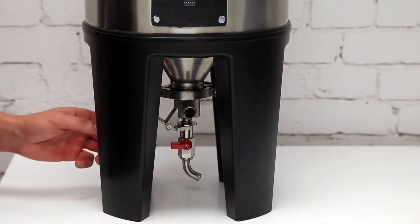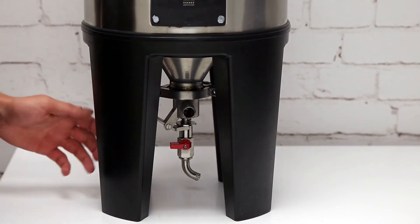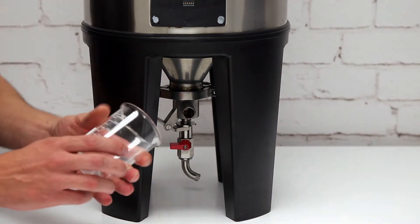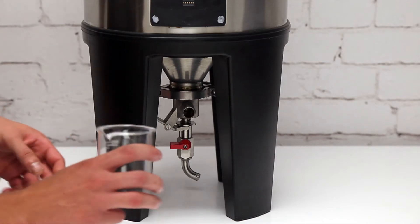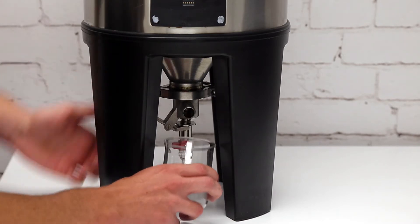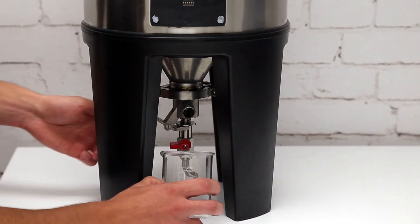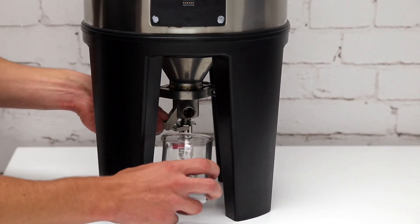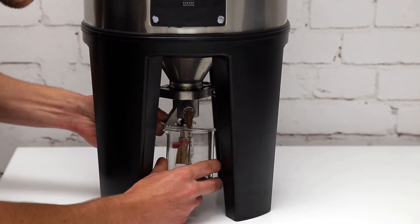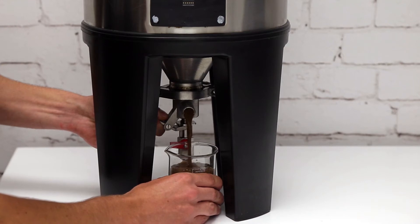To dump the yeast, on the side of the valve there's a lever. Pushing down on this lever will open a plug and the yeast will come out. Get yourself a cup, a beaker, or any container about 300 ml in size. When doing it for the first time, don't push the lever all the way — it can come up quite fast. You do have some control, so open it slowly. You can see that's all the dead yeast coming out. Dump until clear beer starts coming through.